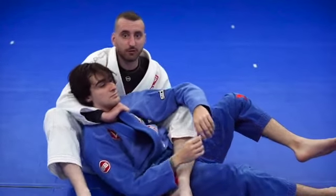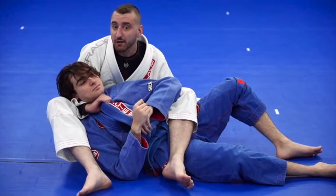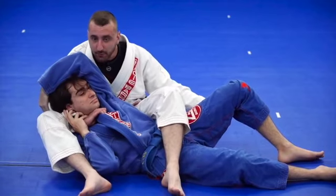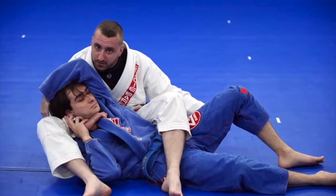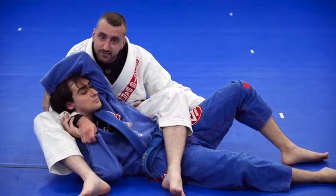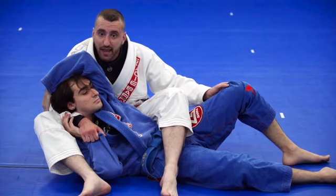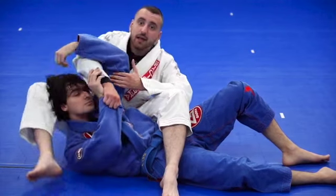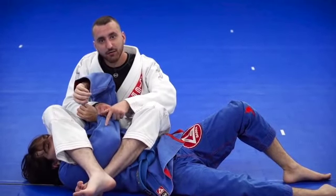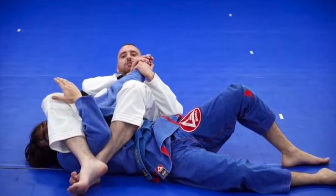I'm looking for the bow and arrow strangle. I try to keep my elbow tight, but it doesn't always work out. When he goes to grab with both of his hands, all I'm going to do is switch from controlling his lapel to controlling his sleeve. Now when Alberto brings his hands over his head, I bring my leg over his head — and I have his secondary arm controlled, which leads directly to the armbar.